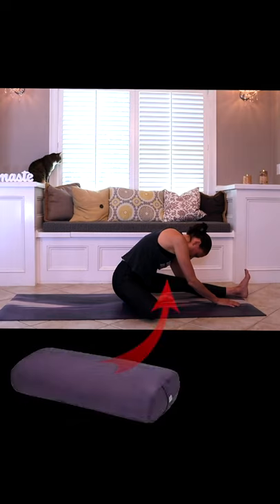A pillow or a blanket — and prop yourself up that way if you have a tendency to round forward through the upper back, which many of us do.